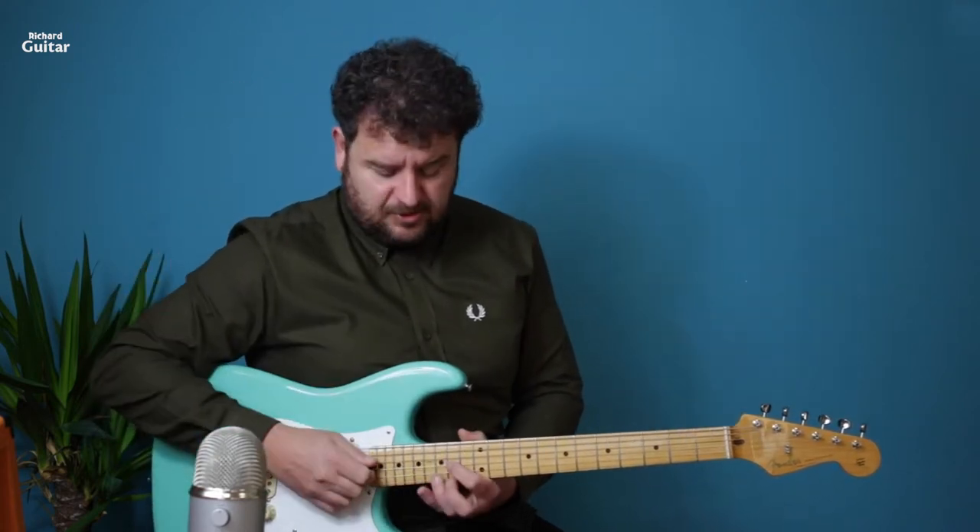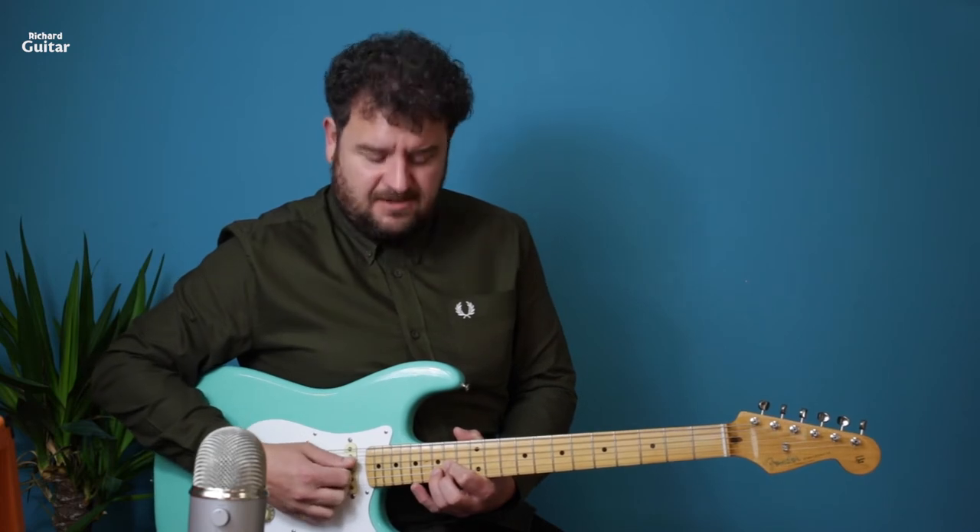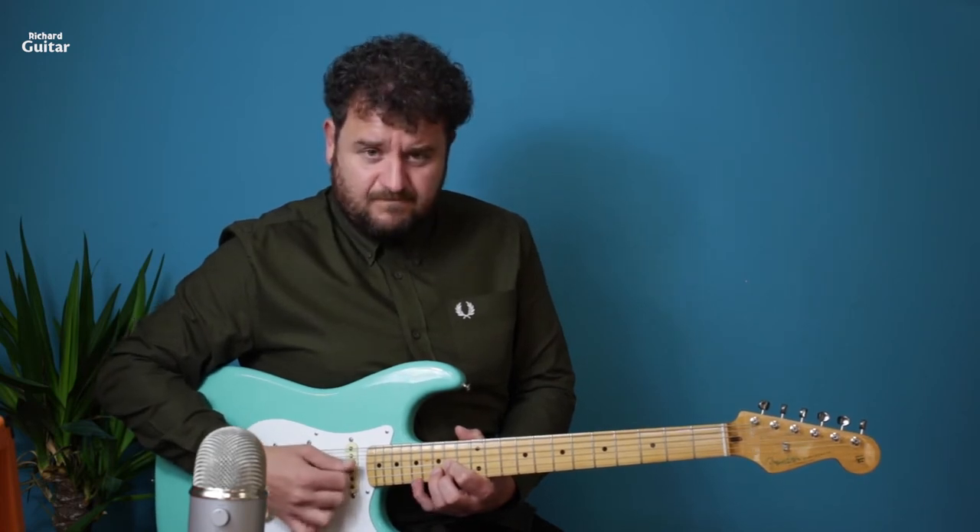We're going to be using constant down strikes. Try this: go one, two, three, four, five, six, seven, eight. Then with your little finger, place that on the 17th fret on the high E string.